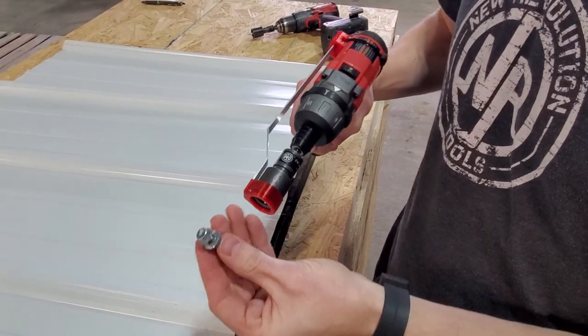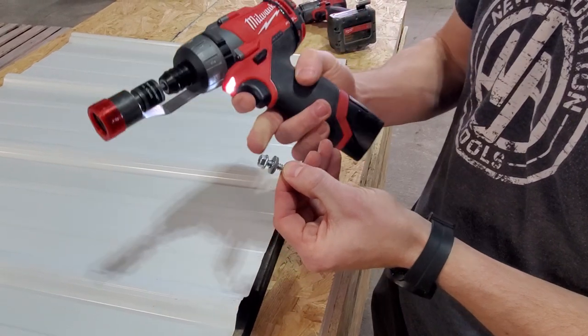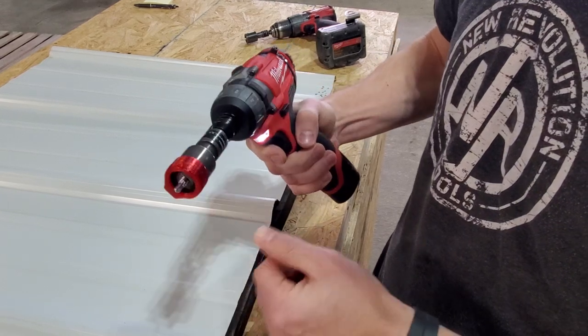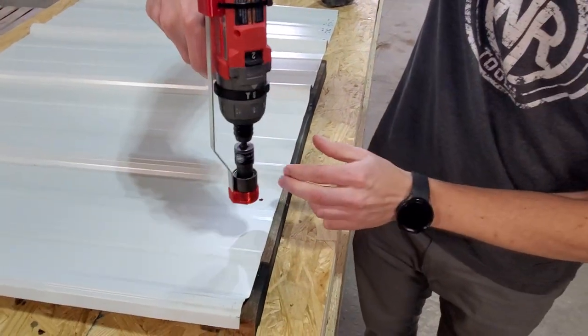One thing I want to show just while we're on the topic: it's important if you have a floating washer that there's about a quarter-inch gap between the head and the washer. That's actually where the ball bearings are going to grab onto the head.